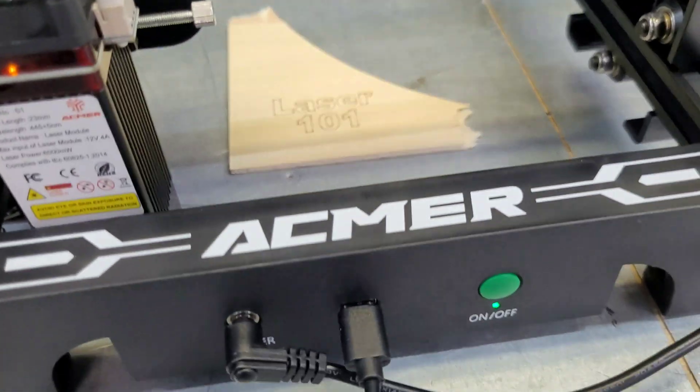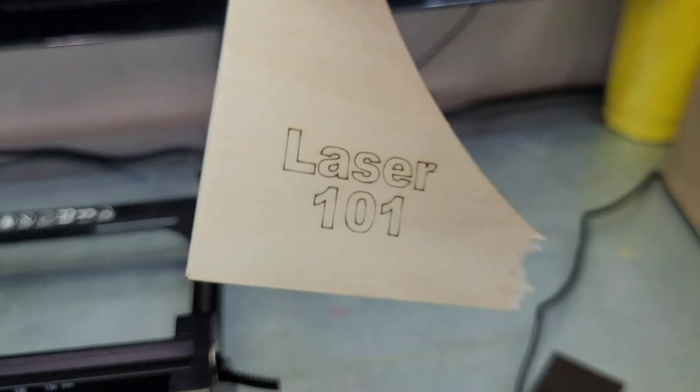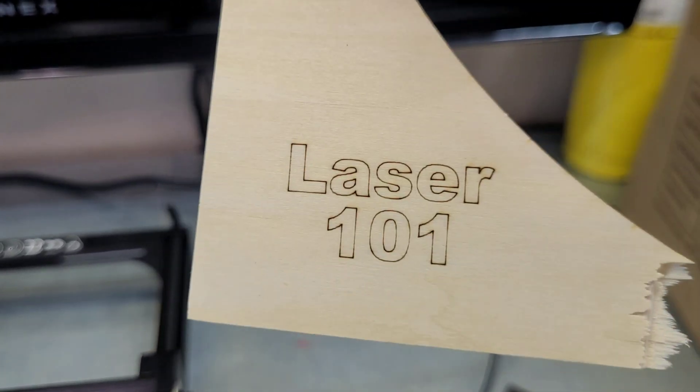And there we go — definitely not bad for a factory out-of-the-box setting. Looks pretty good. Obviously we're not going very deep at those power levels, but that turned out just fine.